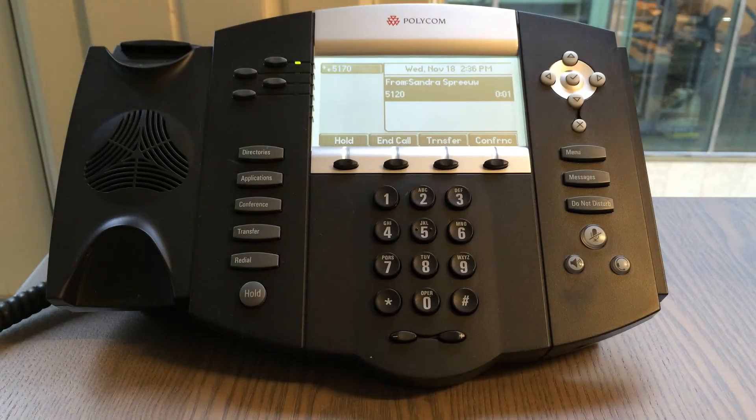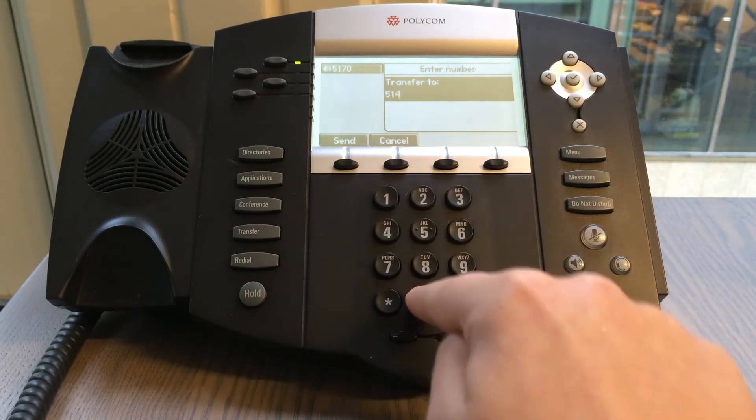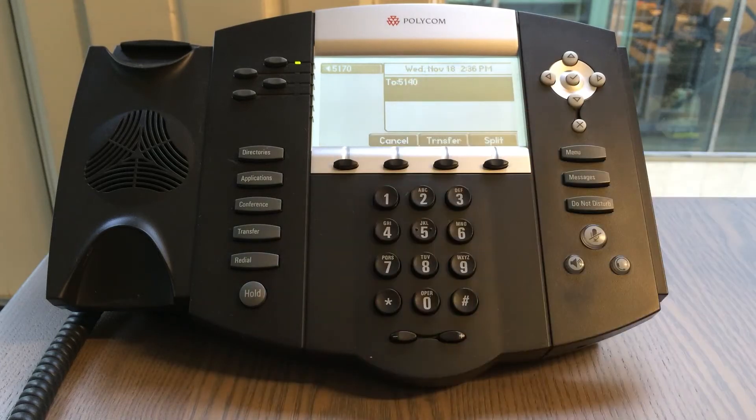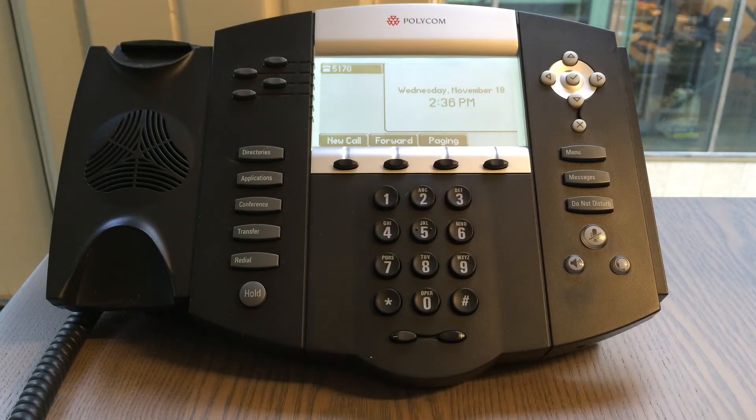Next up is transferring calls. Once you are in an active call, you can transfer the call to another party by pressing the transfer button. Dial the number or extension of the person you wish to reach. After you have talked with the party you wish to transfer the call to, press transfer again and you have successfully transferred the call.